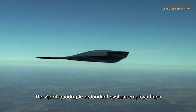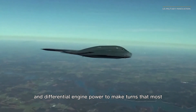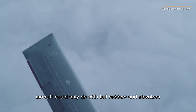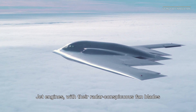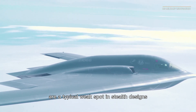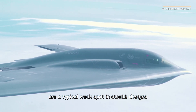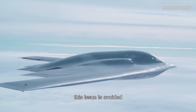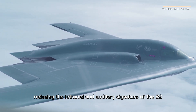The Spirit's Quadruple Redundance System employs flaps and differential engine power to make turns that most aircraft could only do with tail rudders and elevators. Jet engines, with their radar-conspicuous fan blades and hot exhaust that glows in infrared sensors, are a typical weak spot in stealth designs. By using the Quadruple Redundance System, this issue is avoided, reducing the infrared and auditory signature of the B-2.